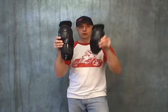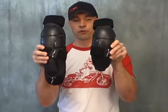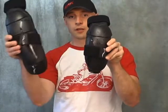These are available, just like the Cross Elbow Guards, in two different sizes. This will be the long version and this will be the short version. We're going to hold them side by side so you can clearly see the difference between the small and the large.